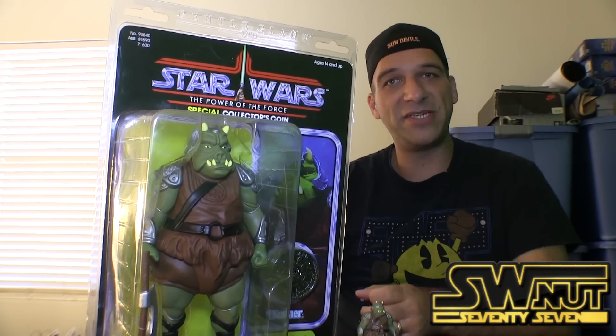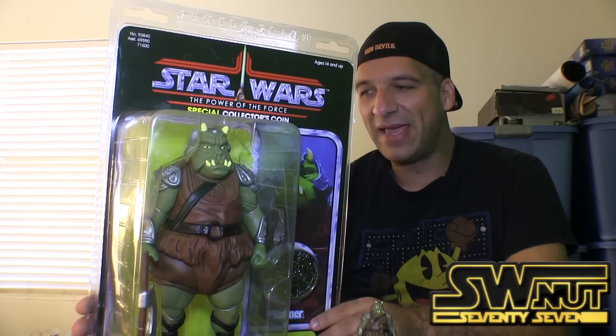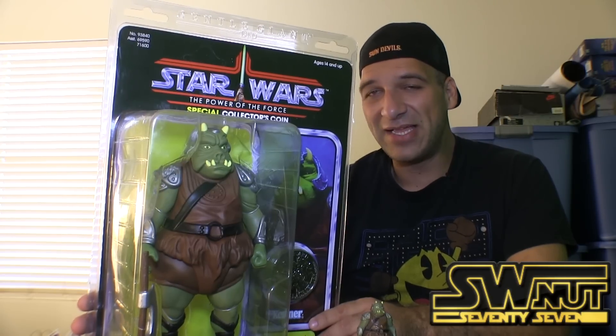I buy a lot from Gentle Giant. They always do a good job shipping and a very good job packaging their items as well.